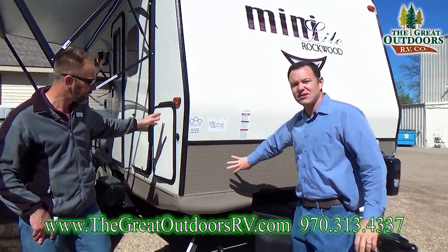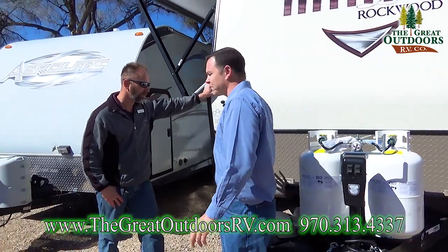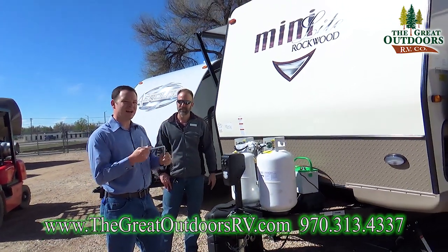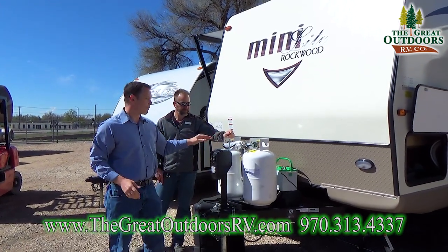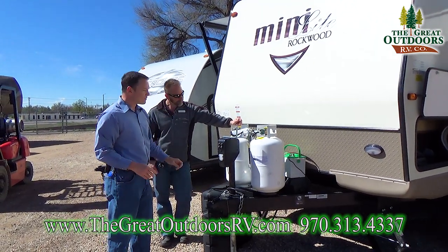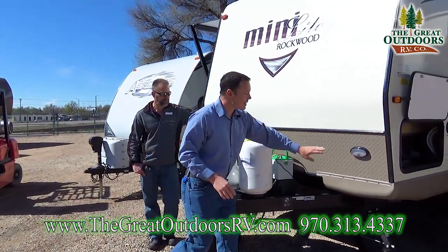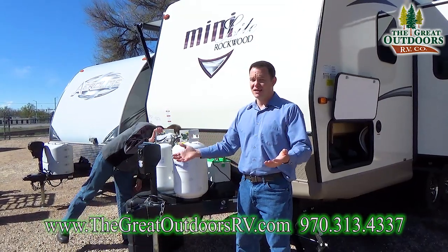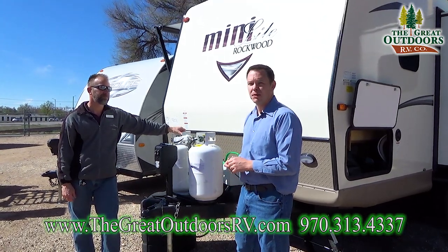There's diamond plate on the front where all your rock chips are going to hit, so it's up against something heavy duty. Power tongue jack, and as Tom said, Rockwood provides backups for everything — if you need to manually crank this up and down, you can. Auto changeover regulator with two 30-pound propane tanks and a hard cover instead of a soft cover, so you have lots of propane to use. There are lights here as well, because you're not always arriving at your campsite in the daytime — it's nice to have lights available.